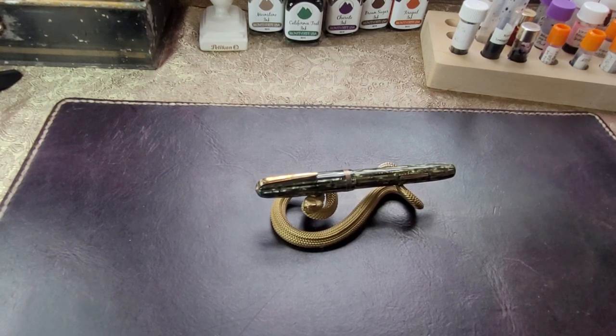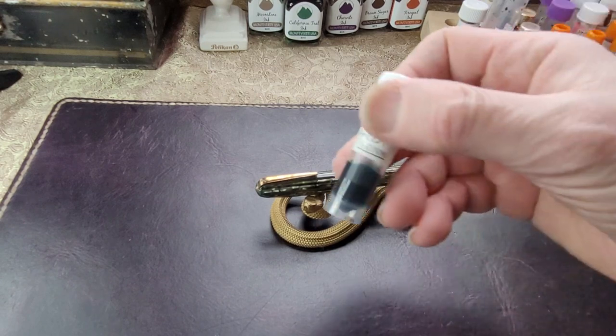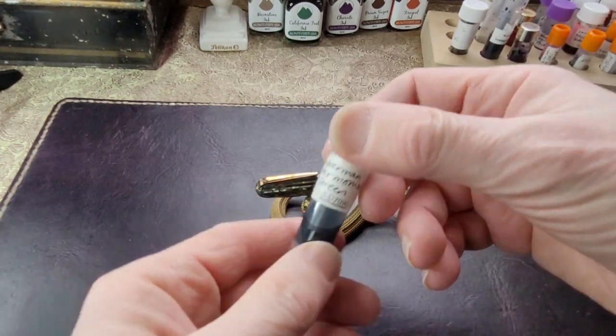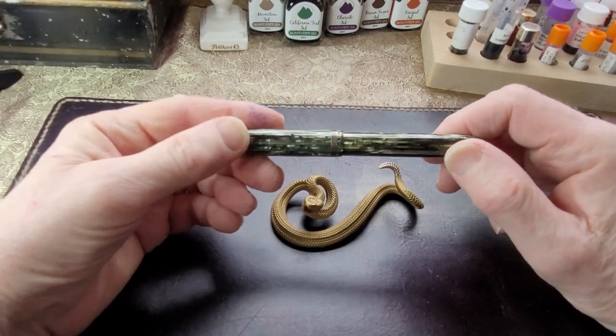Anyway, I've had this pen for a little while and I've tried several different inks in it, and it's a really nice little pen. Right now what I have in it is Waterman's Harmonious Green. We'll do a little writing sample, but first we're going to look at the pen. It's beautiful.